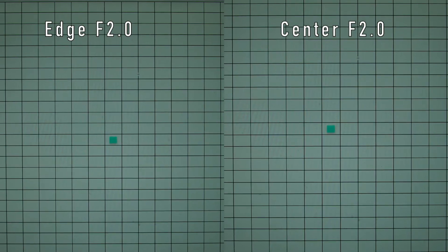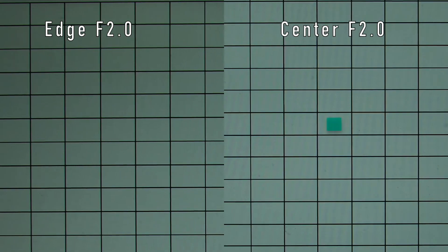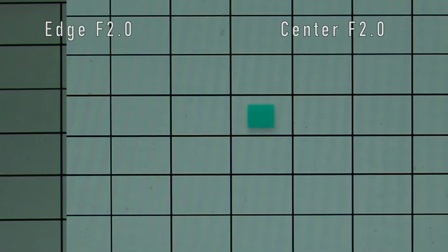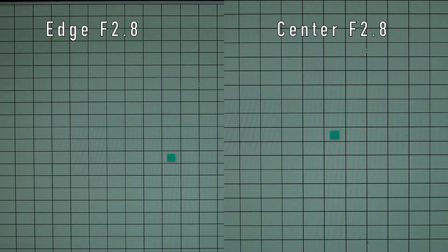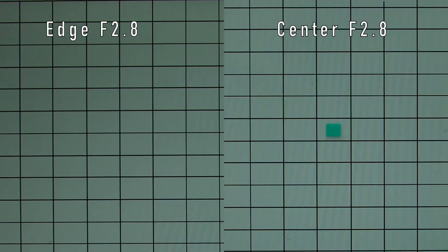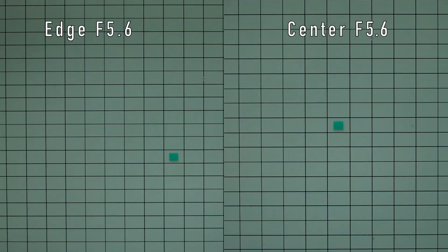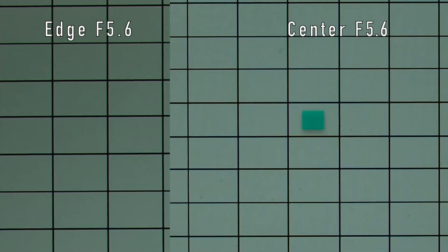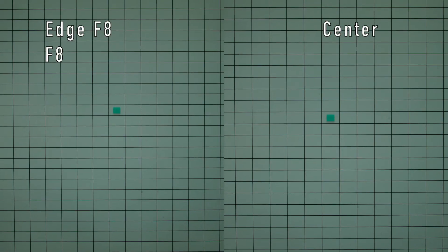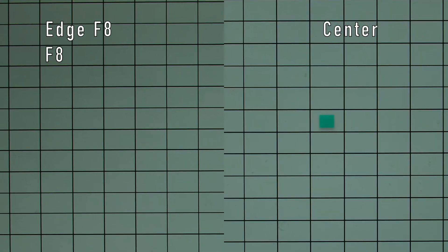I shot some photos of a test pattern using various apertures to check for vignetting and distortion. The resulting images show a slight barrel distortion as well as a bit of vignetting at the largest aperture f2.0. You can pause the video for each setting and have a closer look at the test pattern images. Overall I find this lens to be very sharp. The sharpness at f2.0 is good but not top level, which was to be expected. For other settings the edges and center both look sharp.